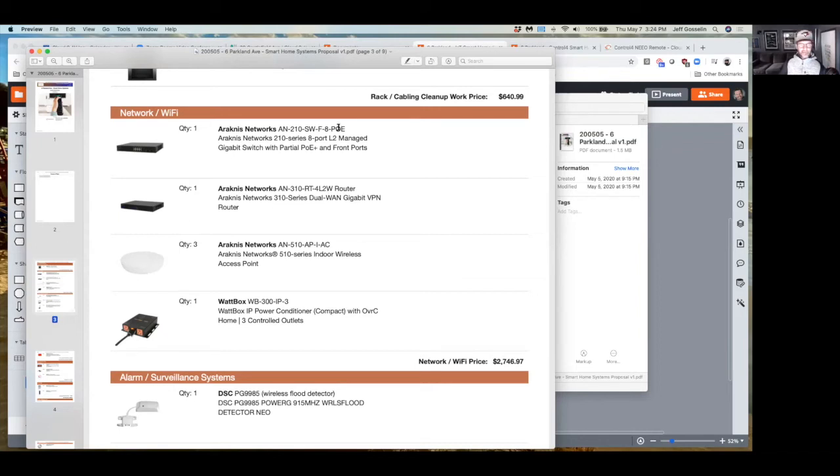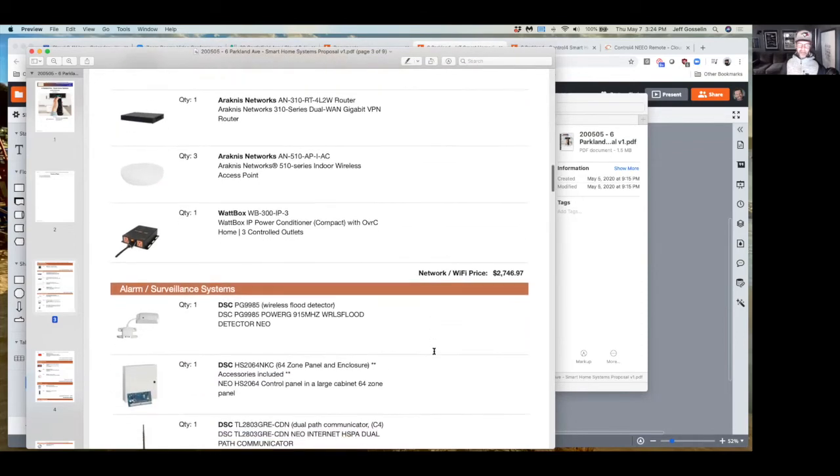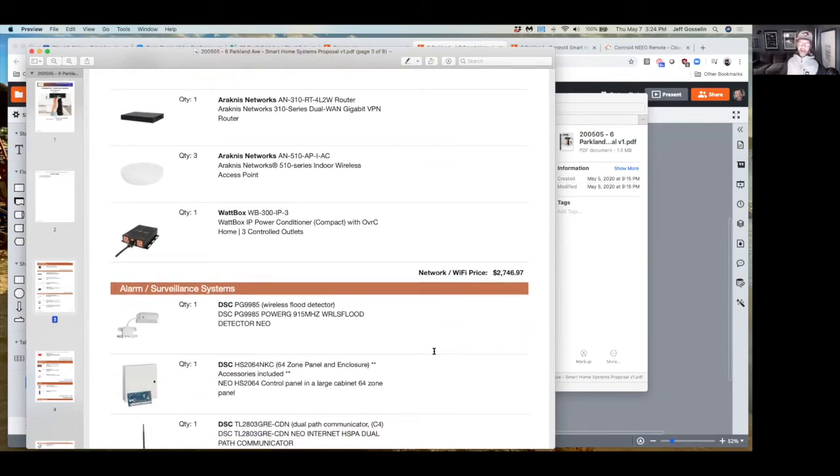The next section is the network — I've put it all in one location. The three access points are all together here. This little box is $399, these are $500 each, the router is about $500, and the switch is about $500 — that makes up your $2,700 of networking. Whether you do Control 4 or the IoT solution, the network is the same — don't try to cheap out on the network. You could try Google Wi-Fi but you'd still spend about $1,000, and it's not as secure or robust.